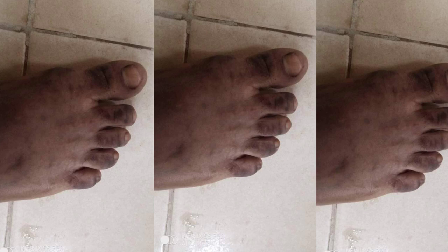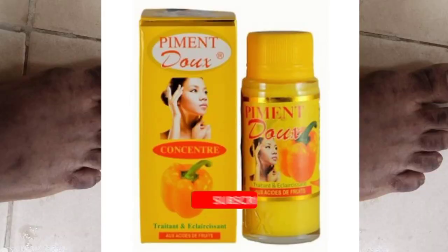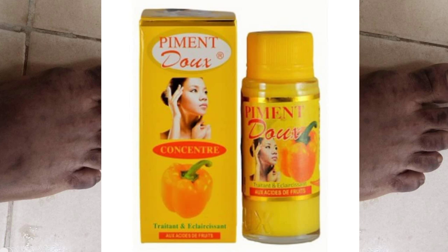Today we'll be talking about knuckles on your hand or leg. We have a lot of people who have dark knuckles on their legs and their hands, so we'll be looking at what to use to cure it. What we'll be using is pigment serum — that is what we are going to use to cure these knuckles.